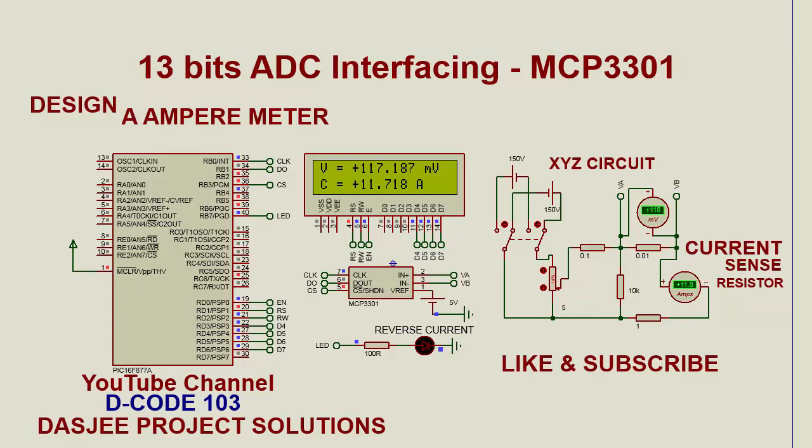In this project we have used the differential mode of MCP3301. VA and VB are the two inputs from the current sense resistor. We have taken the current sense resistor value of 0.01 ohms, and this external circuit is the one in which we are measuring the current flowing through a one ohm resistor.